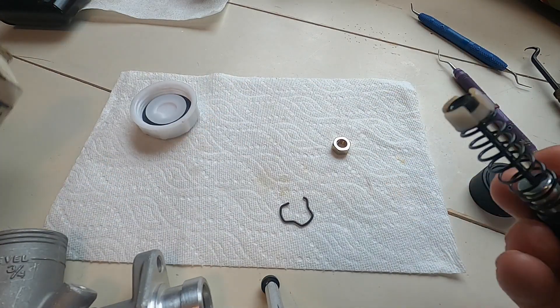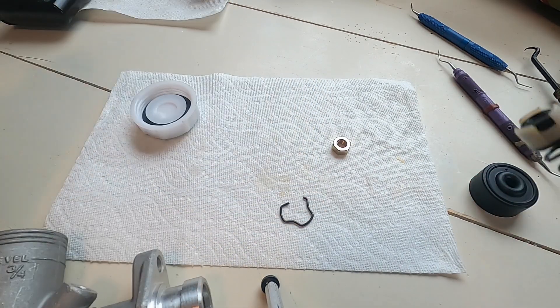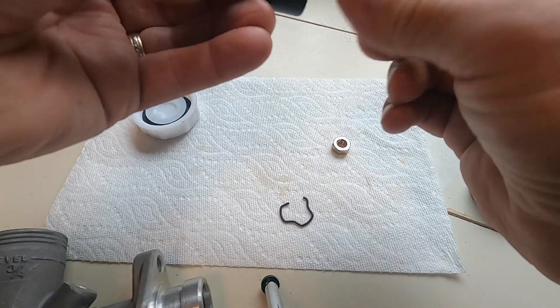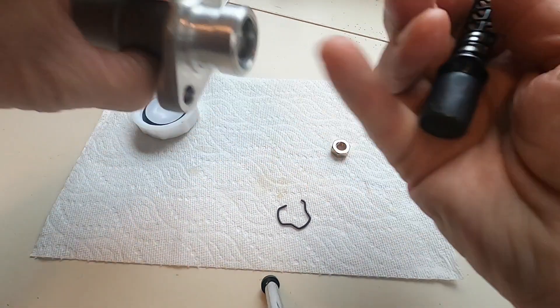I use Silglide — it's a silicone-based brake grease. You put a very light coating on; you don't need too much. Just on the piston and the seal, and on that end seal, a little bit in the bore.